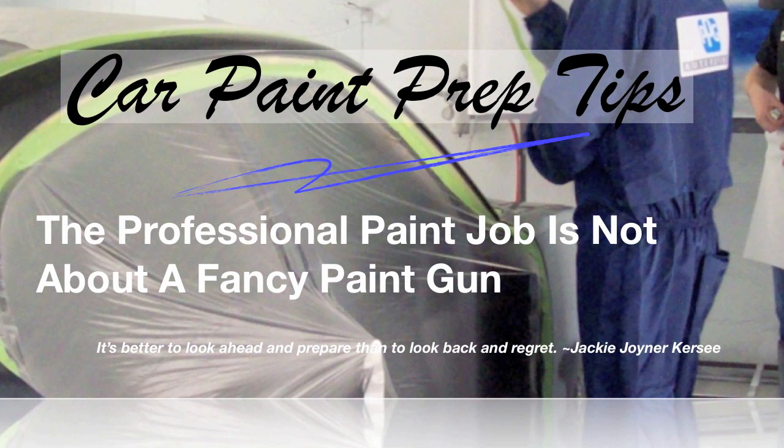One of the first things you want to do is wash your car. Washing is very important but often skipped or overlooked. You get the car in and you just want to start working on it, start sanding. But when you're sanding without washing first, you're just sanding and smearing silicone, wax, and greases into the paint surface. Then whenever you go to wash it before you paint it, some of that doesn't come off too well. So it's always a good idea to wash the car before you do any work to it.